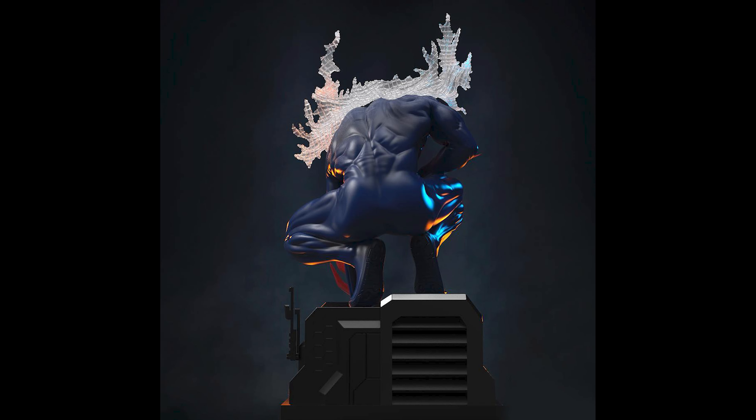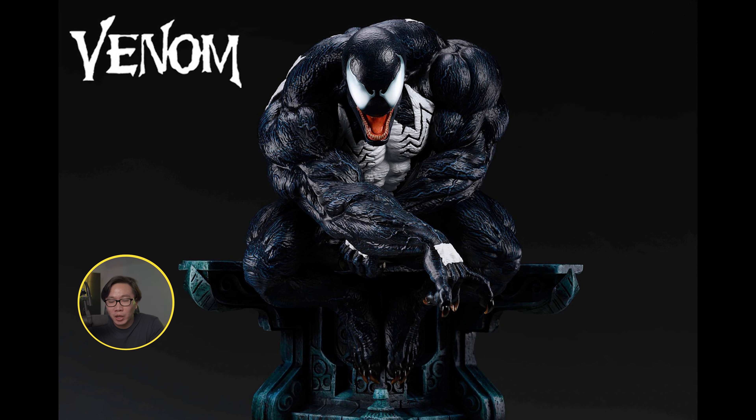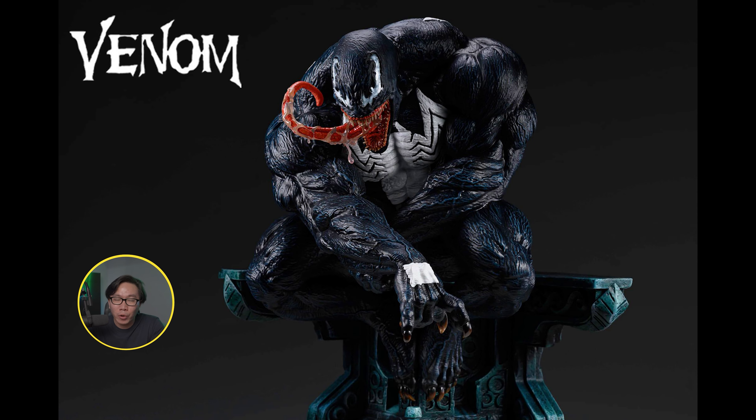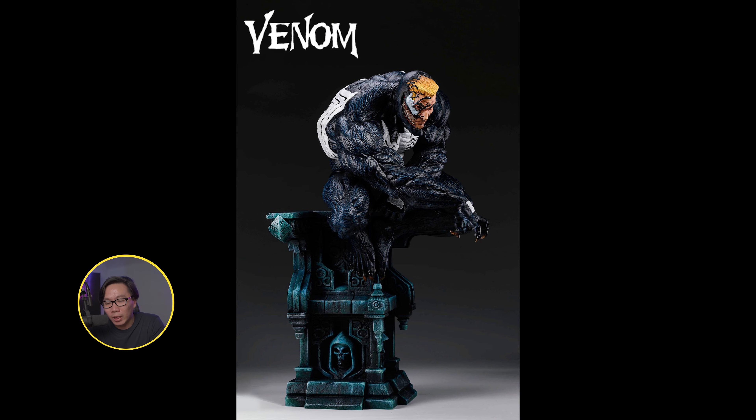Next, we have the companion piece to the Spider-Man before — this Venom. And like the Spider-Man before it, it comes with even more portraits at 8 head switch-outs. The base is also stackable if you want to display him with less height.